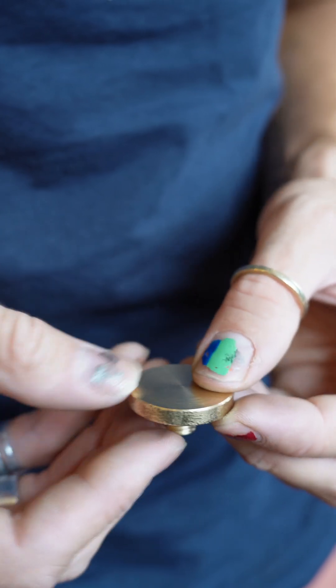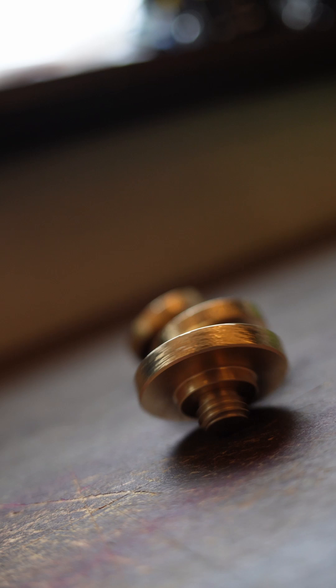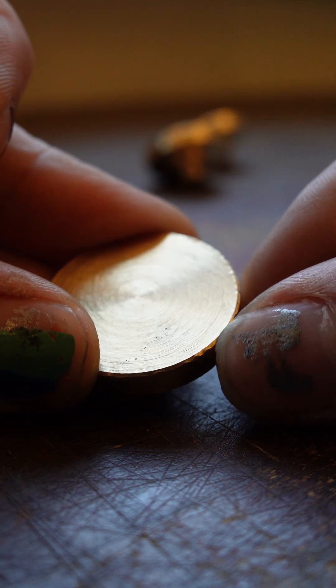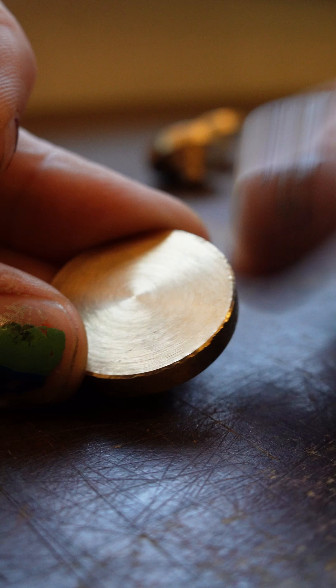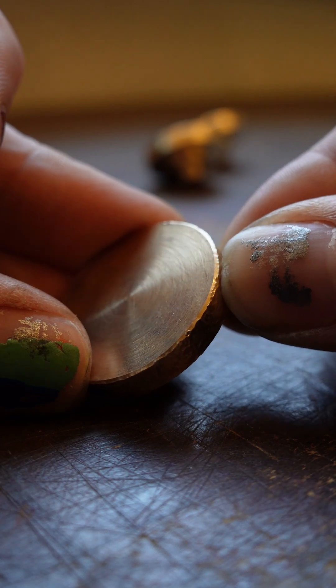That is all done and we just need to do that two more times. I'm really happy with the hammering but the edge has gone a bit wobbly just from the hammer marks pushing into the material on this face. So I'm going to smooth down this face and round over the corners very slightly just to neaten up that edge.